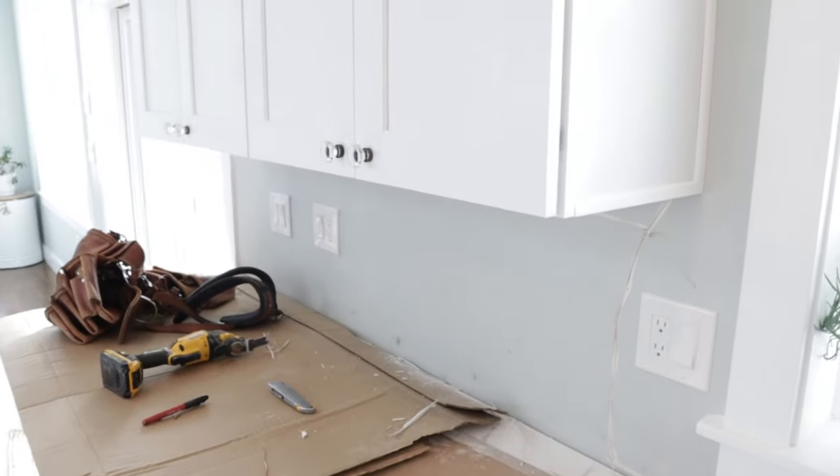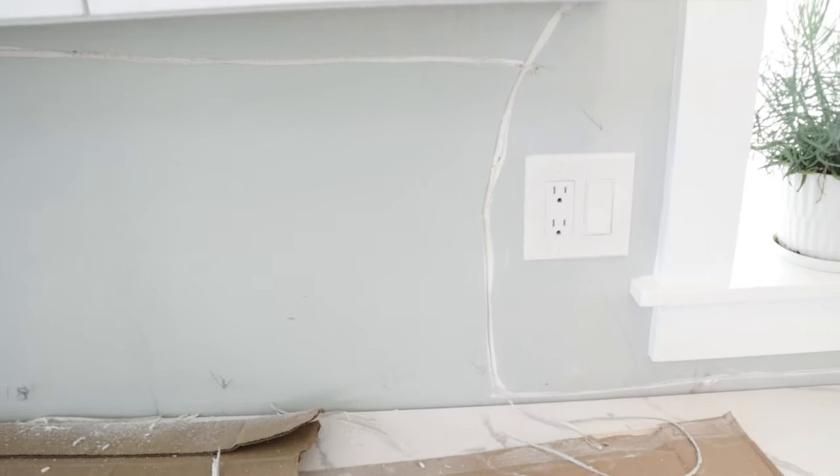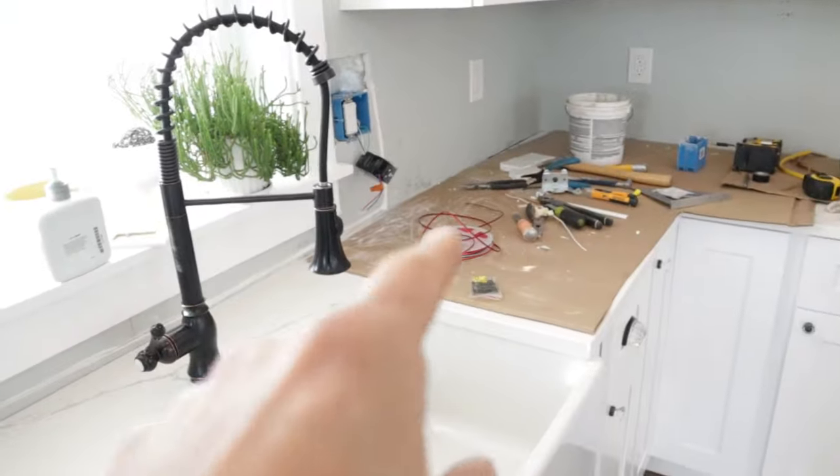This will be another strip. I also V-notched this section in case I want to put some lights up on top of the cabinet. I'm not sure yet, but I went ahead and got that prepped. Now I'm ready to go ahead and run my wires.